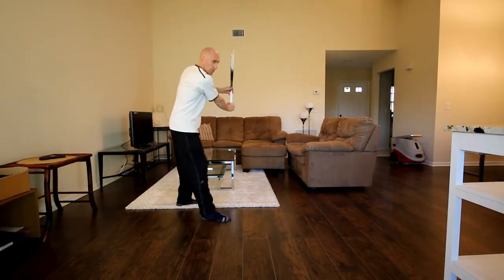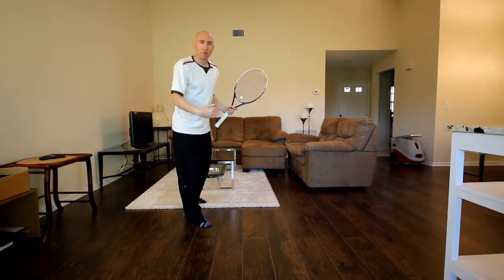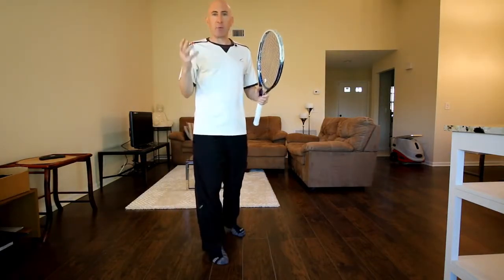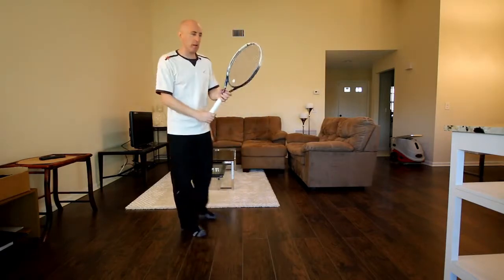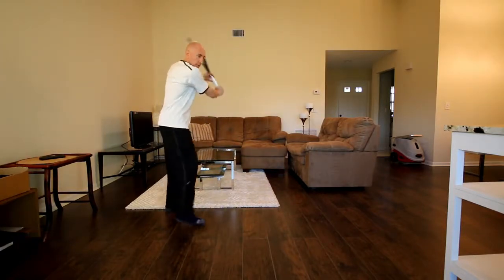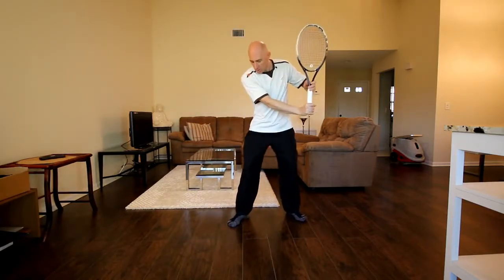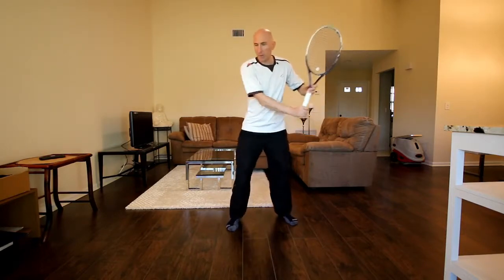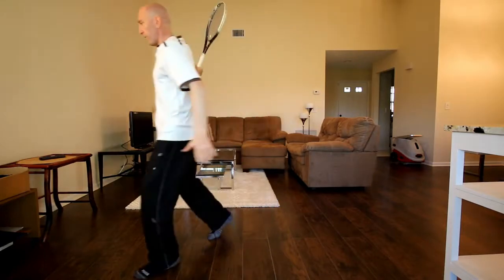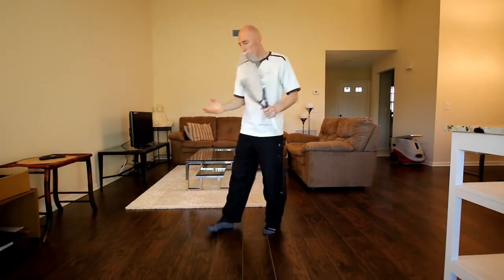For the one-hander, you're going to get set up in your power position and the weight transfer will be from back foot to front foot. My backhand is my most natural shot. So I'm totally on that front foot when I make contact — make my unit turn, most of my weight is on the back foot, and when I go to hit, it's entirely transferred onto the front foot. That's how to really generate power: back to front if you're in a neutral position, or side to side if you're in an open stance.